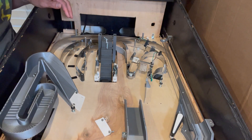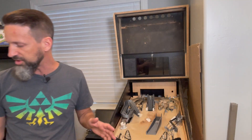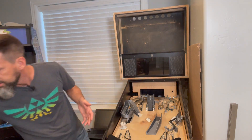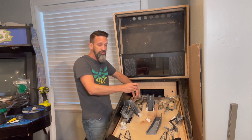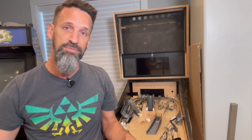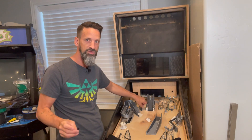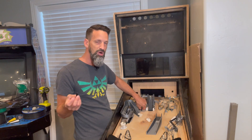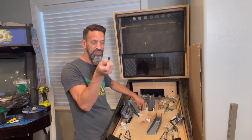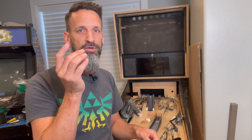The main areas we're starting with are plastics for the slingshots, the big captive ball area, and the upper playfield sections. Now, a key question is how do you hold the plastic in place. If you've looked at pinball machines, there are posts with screws that hold them down. My favorite supplier, Pinball Life, has a bunch of these plastic sleeves — hard plastic, not rubber. Sometimes you might decide whether you want a soft rubber one for more bounce or a hard plastic one that deadens and absorbs energy so the ball doesn't bounce off as fast.